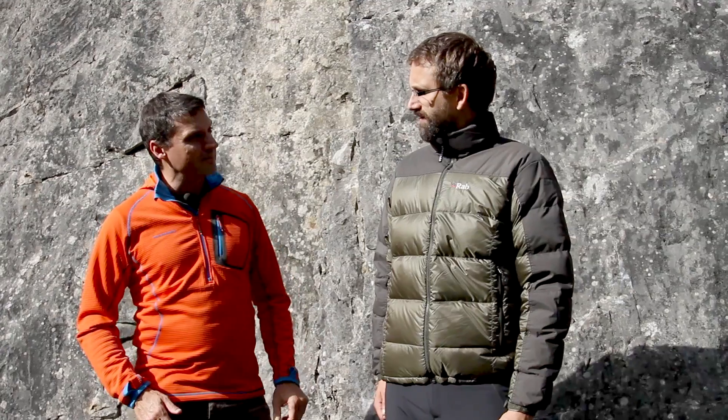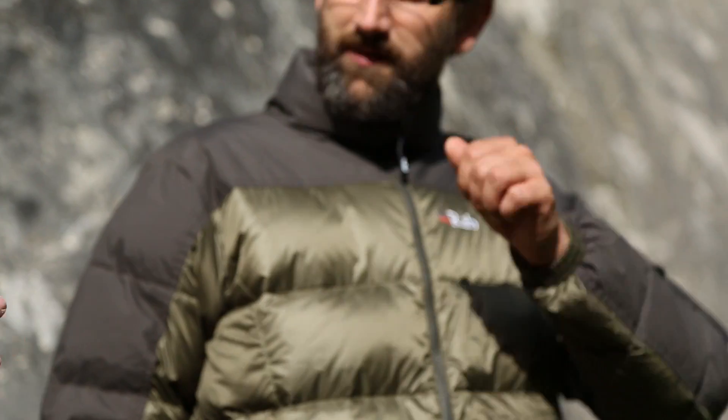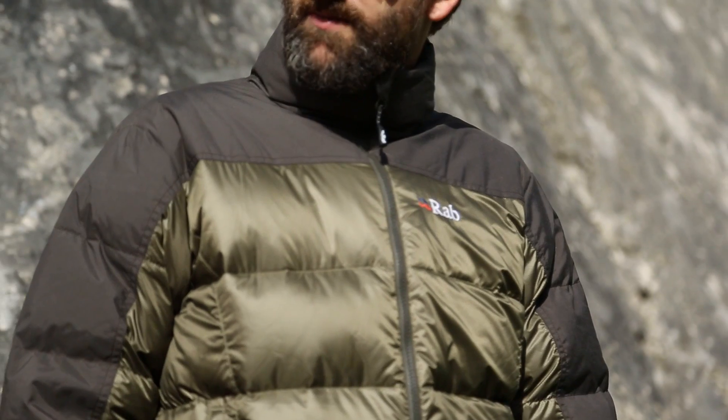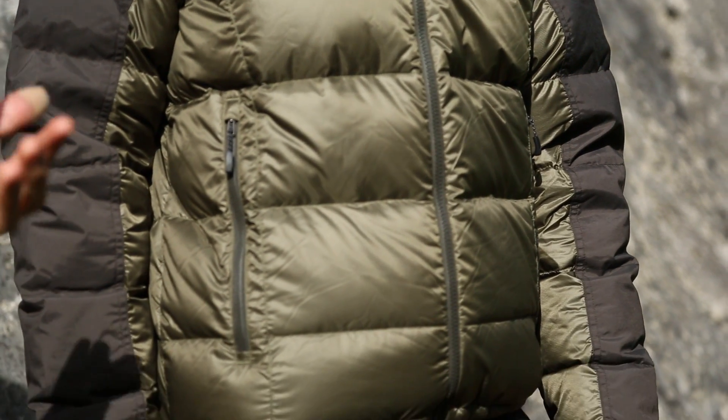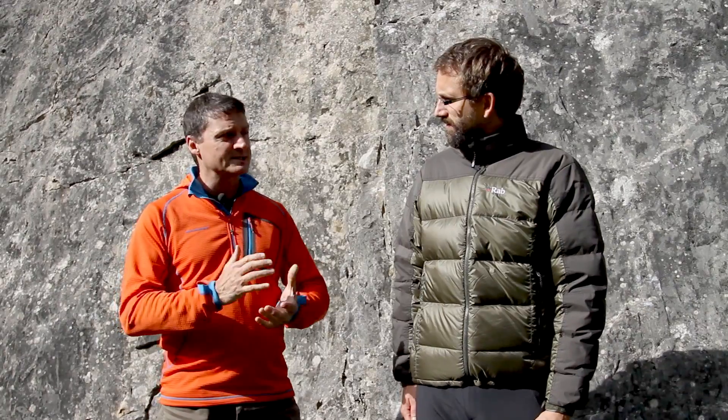Hi, my name's John, this is my friend and colleague Ian, and today we'd like to talk to you about the Rab Eret jacket. Rab make clothing and equipment for serious mountaineers and climbers, using the very best materials with the very best designs.